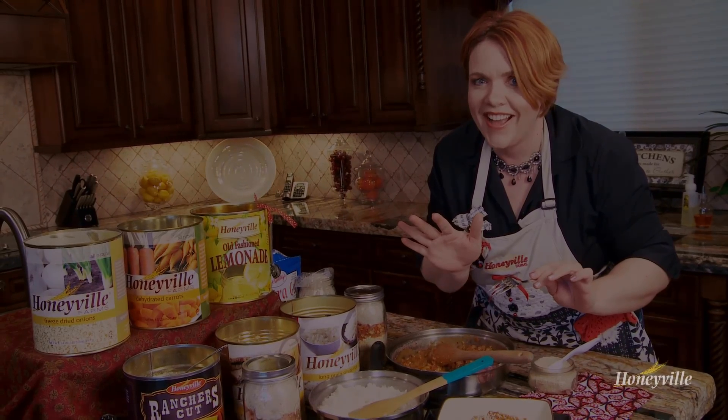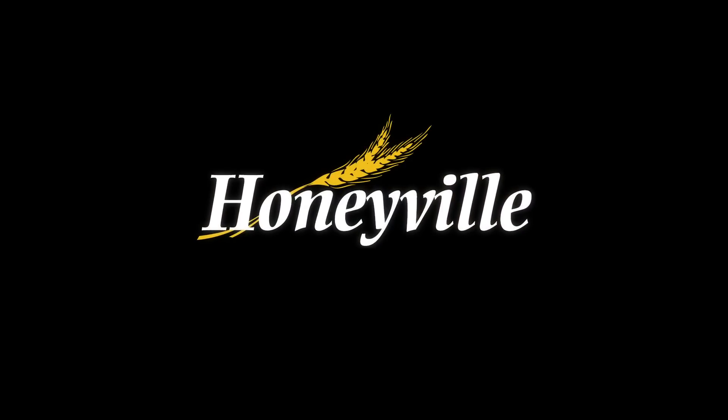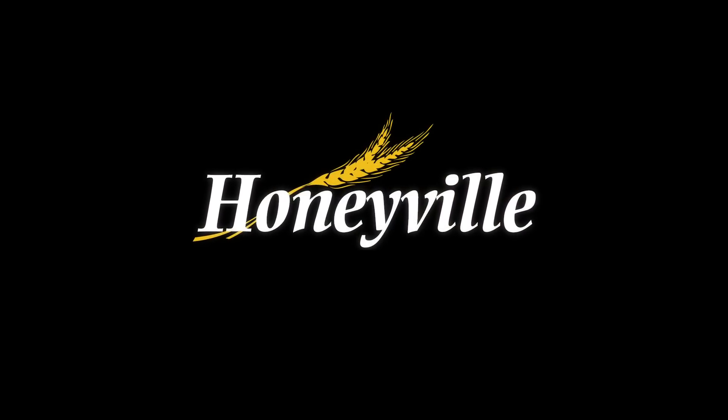If you are interested in any of the delicious products you have seen here today, come visit us at Honeyville.com. Thank you. Bye.